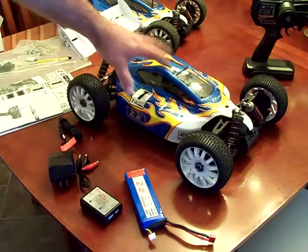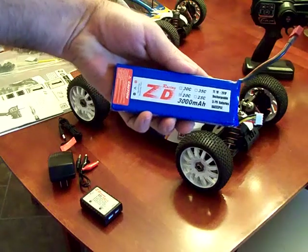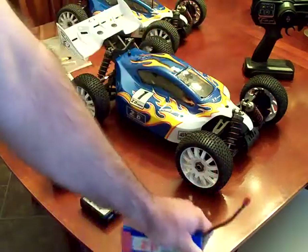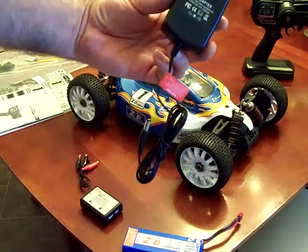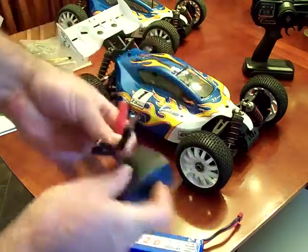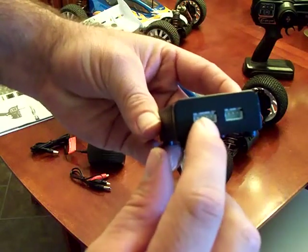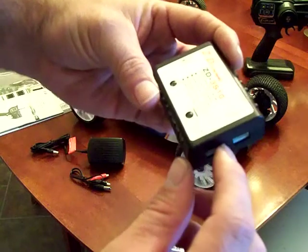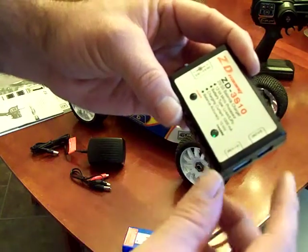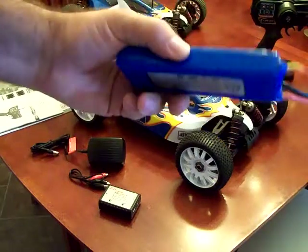That being said, this vehicle does come with a 3-cell LiPo — a 20C, 3,000 milliamp pack. It does recommend to charge at only 1C, and it does come with an AC-DC charger. It comes with an AC adapter as well as a DC port that plugs into a basic charger that charges through the balance port. It's got a built-in balance charger, and this particular charger can handle both 2-cell and 3-cell. It charges at a 1-amp charge rate, so 1 amp for 3,000 milliamps would make this about a 3-hour charge.